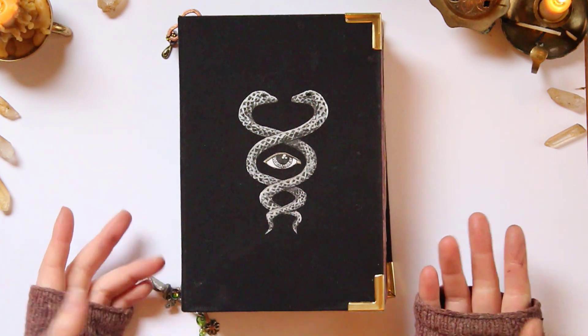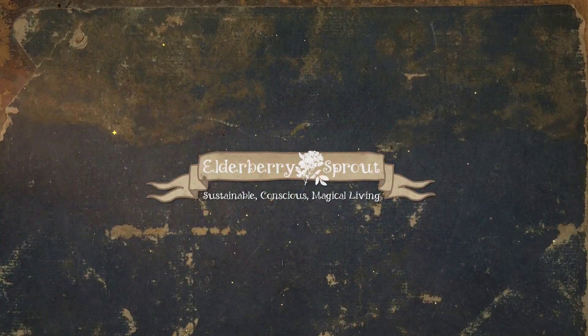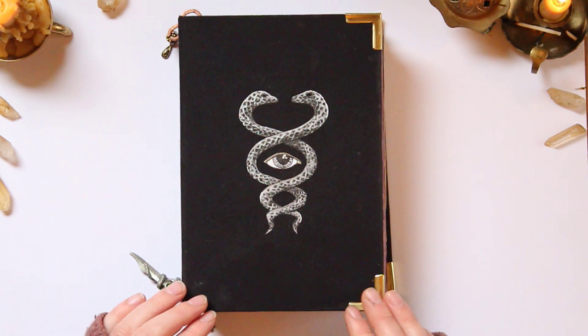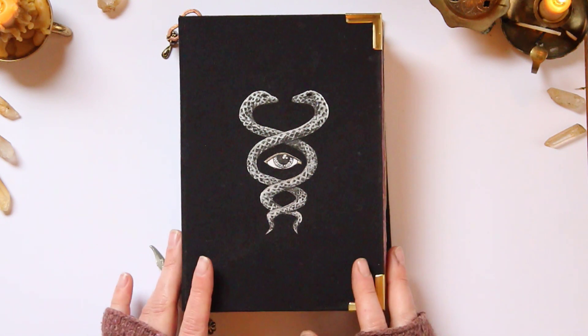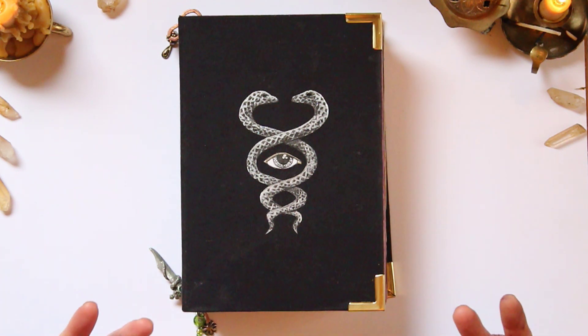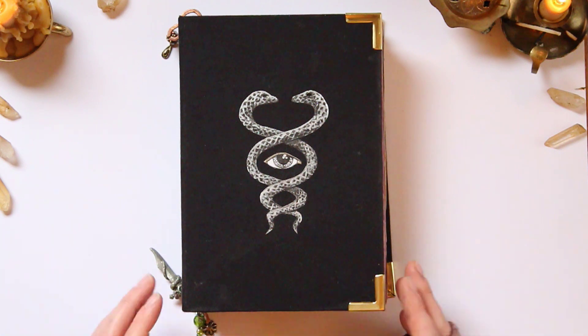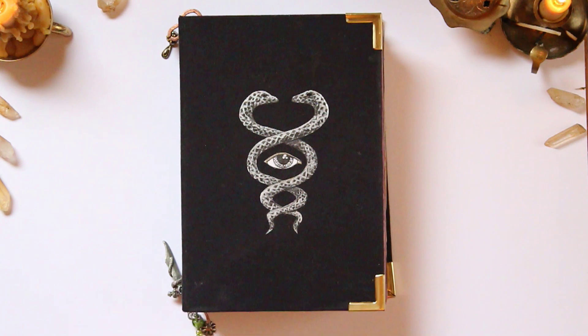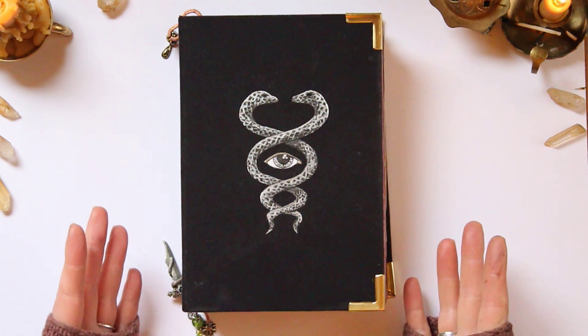Hey everybody, welcome back to Elderberry Sprout. Today I want to do a video that is a flip through of my grimoire. It's fall, the season of reflection, and I've been reflecting a lot on what I've learned this year. I started this grimoire about two years ago, so it hasn't just been this last year that I've been working in it. Let's get started.